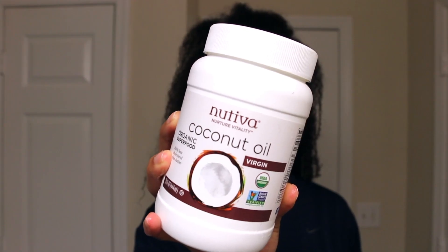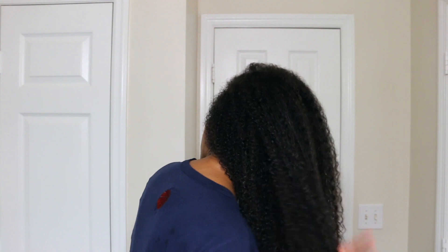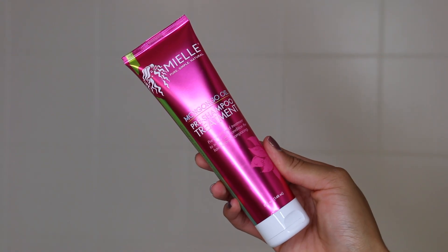I'm going to prep my hair to be shampooed, starting with a pre-poo. The line comes with a pre-shampoo treatment, but I've found it works better for me to apply coconut oil first so I can go through my entire head and remove as many tangles and shed hairs as possible. Then I go in with the Myel Organics pre-shampoo treatment.